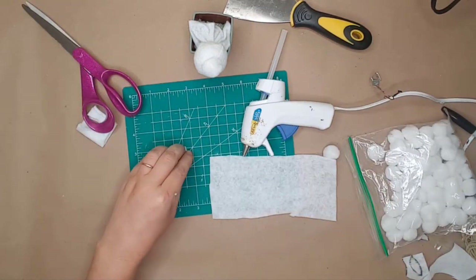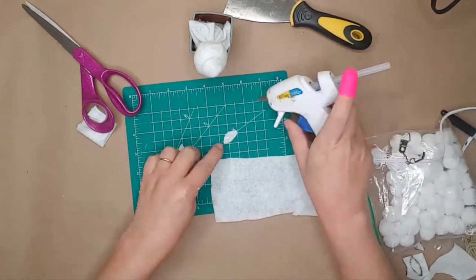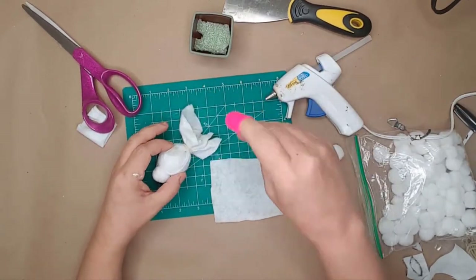I actually cut out four ears and glued two of them together to make each ear a little stronger, then glued them onto the styrofoam ball.